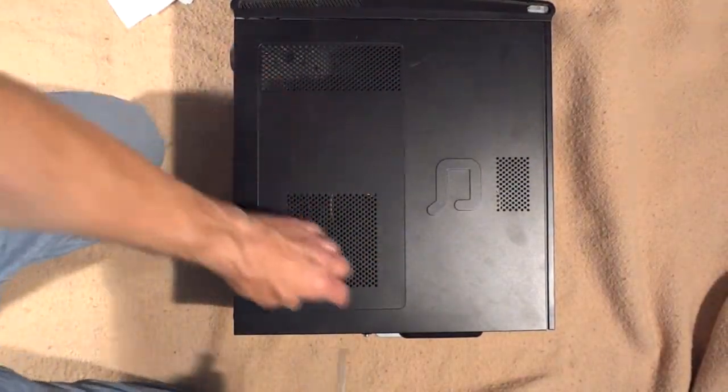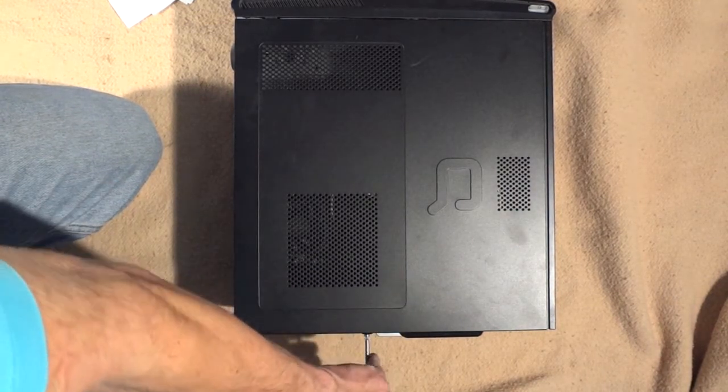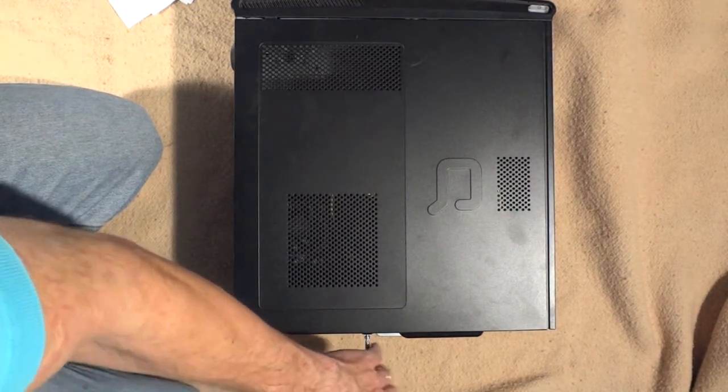First thing I want to do is open the case. There's just a little Torx driver needed here. I go ahead and remove this little screw in the back, just loosen it, and I can slide this little panel off.